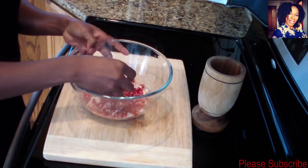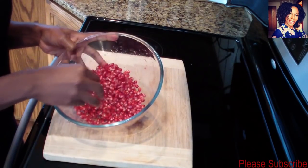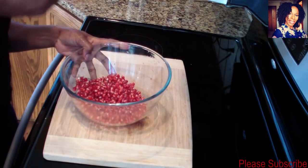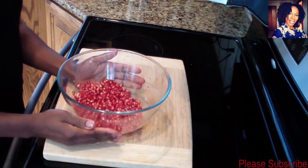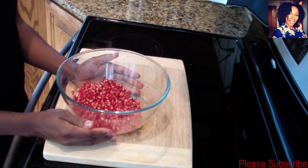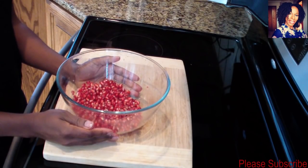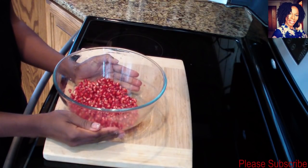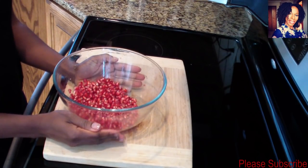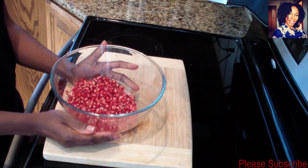Now you want to remove all this membrane — it's not edible. And this is pretty much it. Like I said, you can eat these on their own, they're nice and sweet, or you can put them in a salad. Let me know in the comments below how you eat your pomegranate or what you use it for. As always, thank you so much for watching — please subscribe, comment, like, and share this video if it was helpful. I love you guys, see you in my next video, bye!